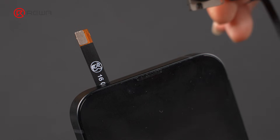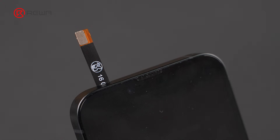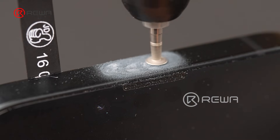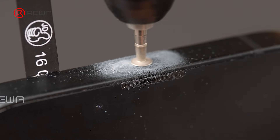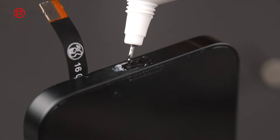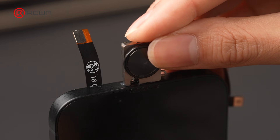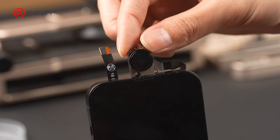Now we move on to installation. To improve bonding strength, we roughen the bonding surfaces with a polishing pen — this includes the rear camera mount and the corresponding area on the mid-frame. After polishing, the rear camera will be bonded more securely. Use B7000 adhesive, align and secure the rear camera, and wait 30 to 40 minutes for the adhesive to cure. Once cured, check that the rear camera is firmly secured.